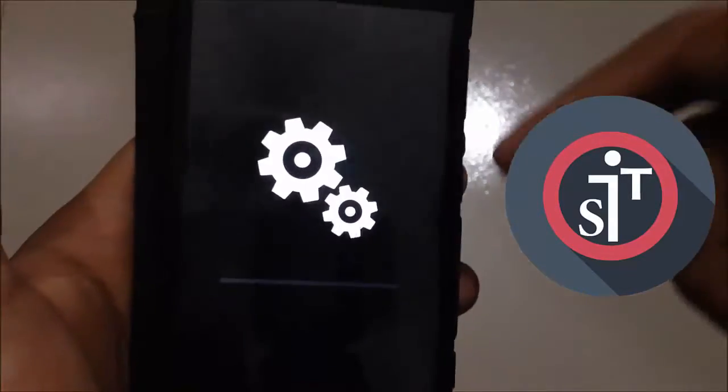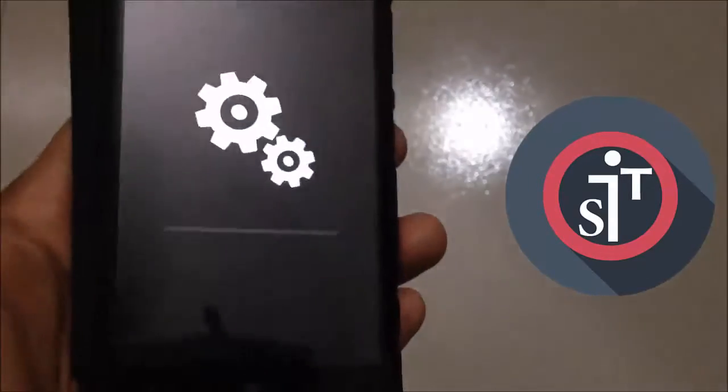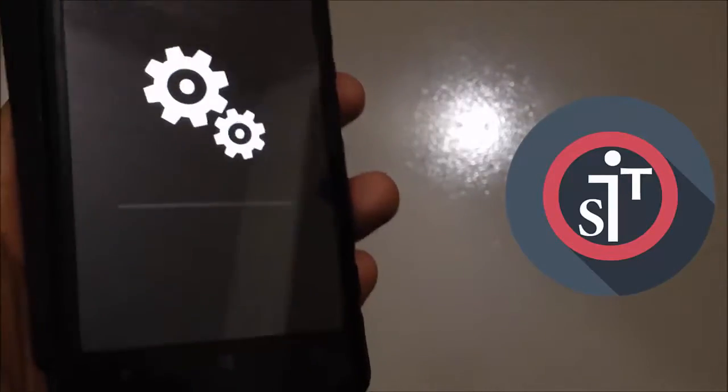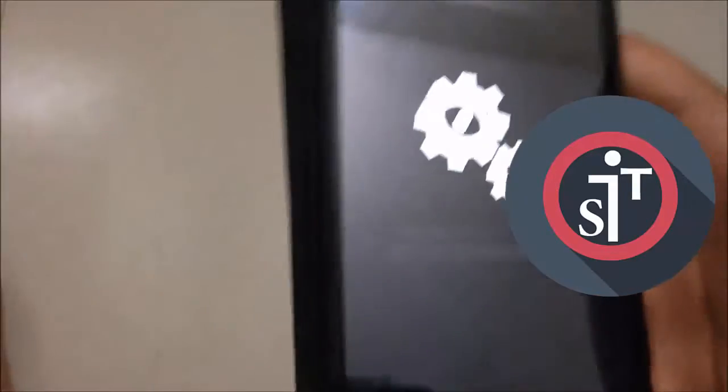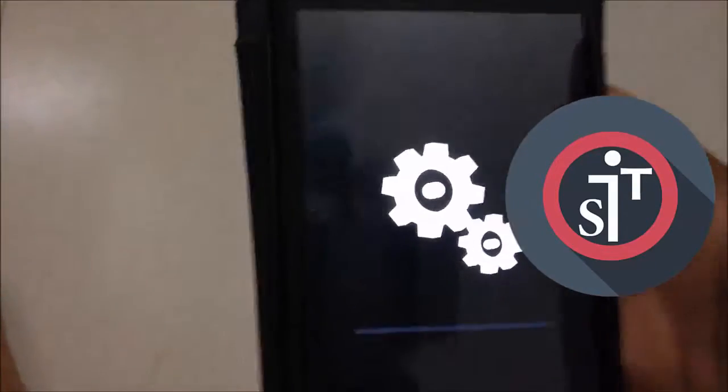In the description below I'll also provide a setup video showing how to set up your phone after the reset. I'm going to speed up this process now because it takes quite a bit of time.